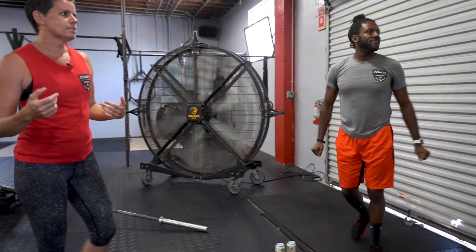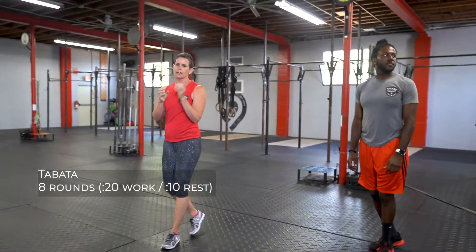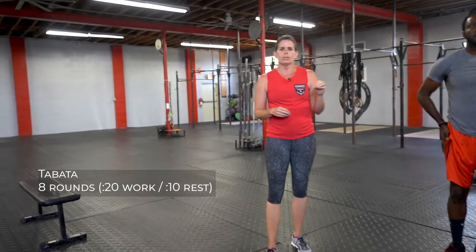Catch your breath and then we're going to move on to the Metcon. Today's Metcon is a Tabata. Everybody hopefully knows what that is now, but a Tabata is always the same setup: eight rounds totaling four minutes of work. For eight rounds you're going to do 20 seconds of work followed by a 10 second rest. We've got four movements to get through.